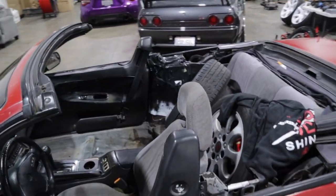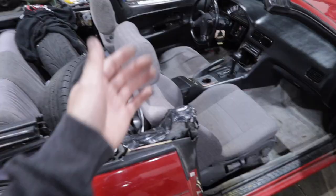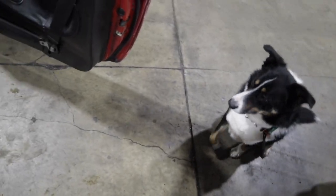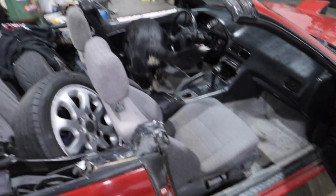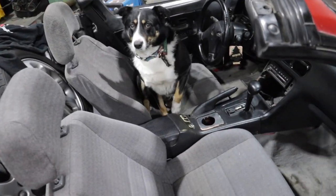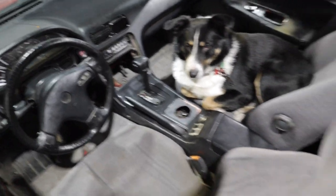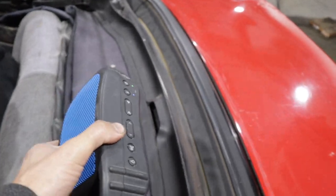But it looks like we're missing something. Oh yeah, a seat. All done. Roy, come inside. No, no, no — that's not your seat. You sit right here. This car has no speakers. No problem — we got a portable speaker right here.